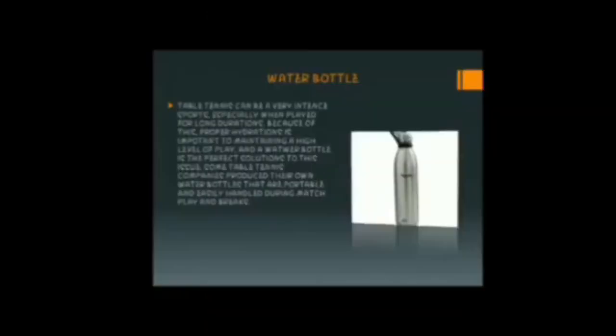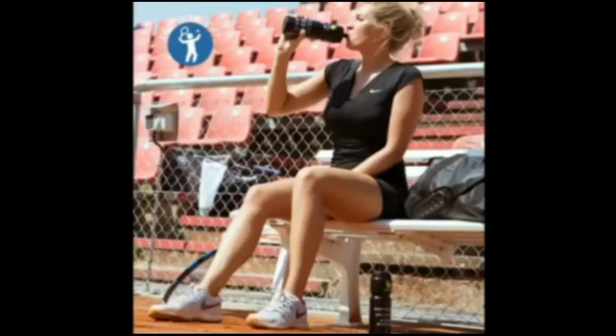Before we start, by the way, I am Aiza Makatinbo. Welcome to my vlog! Hello everyone! For today's video, I'm going to discuss what is the purpose of a water bottle in playing table tennis. Table tennis can be a very intense sport, especially when played for long durations. Because of this, proper hydration is important to maintaining a high level of play, and a water bottle is the perfect solution. Some table tennis companies produce their own water bottles that are portable and easily handled during match play and breaks. It is important for the player to drink water. A water bottle is important in playing table tennis, but it is also important for our body to stay hydrated. That's why you should always bring a water bottle wherever you go.